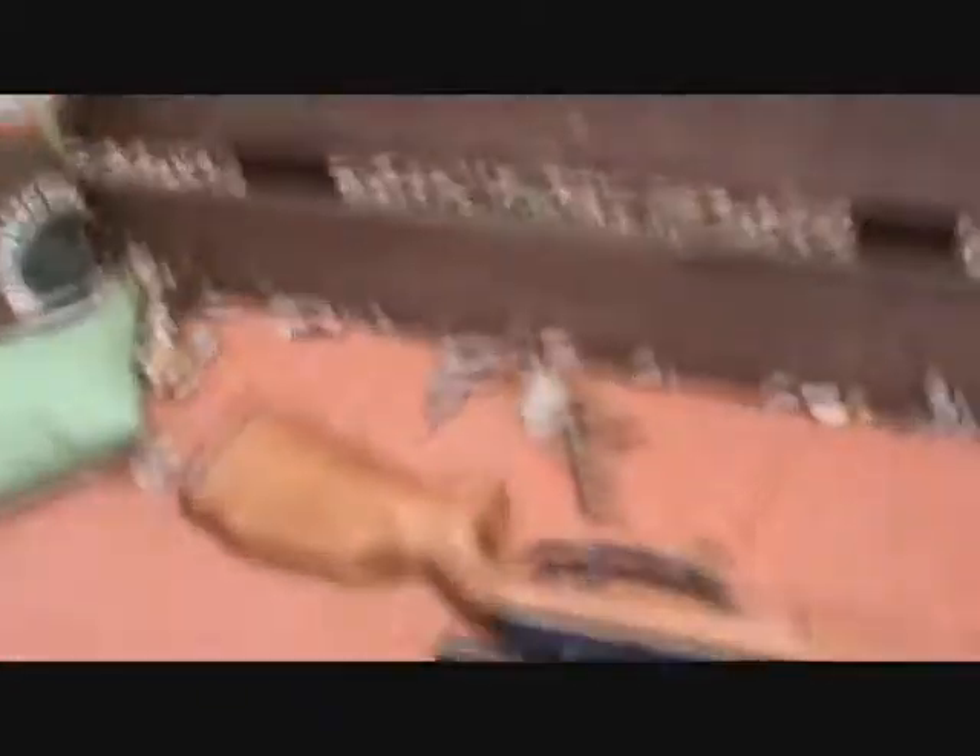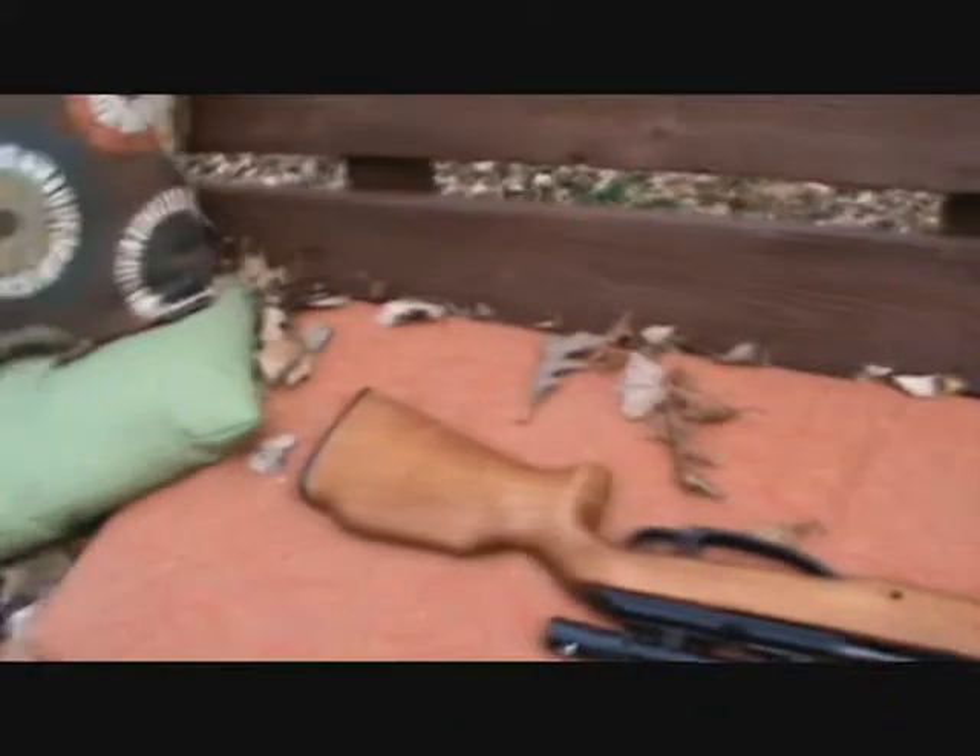So all you gotta do here is shake up the soda, throw it, take a pellet gun — I have a scope on mine — and just shoot it. Easy as one, two, three.